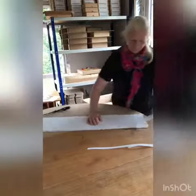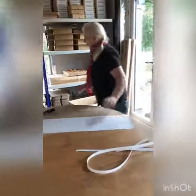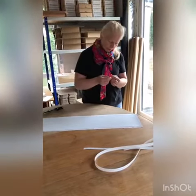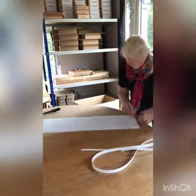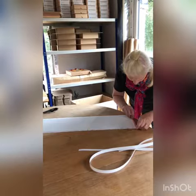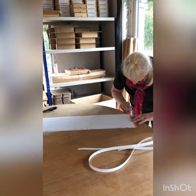Then there's the other one. Next step is to take a piece of your double sided tape and stick it across the end, right up to the end, like so.